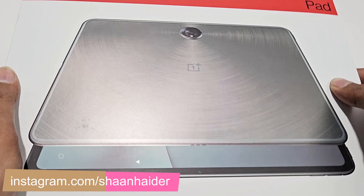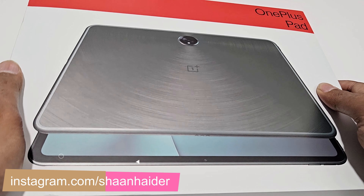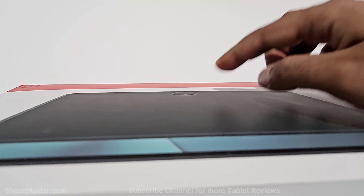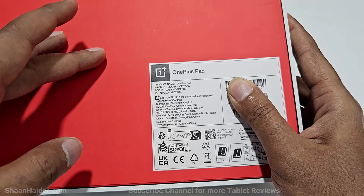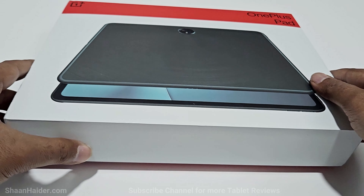The box also features a matte finished shiny glow that you get in real life on the device. Even the camera module bump is a bit elevated on this retail box. On the back we just got the product name, model, and other information — there is no information regarding specs like storage.